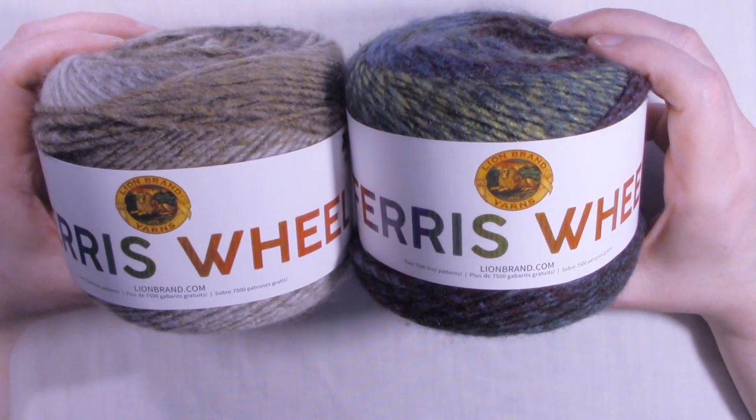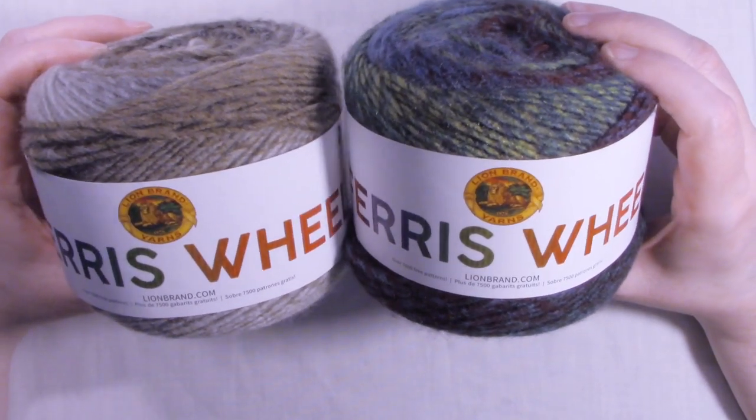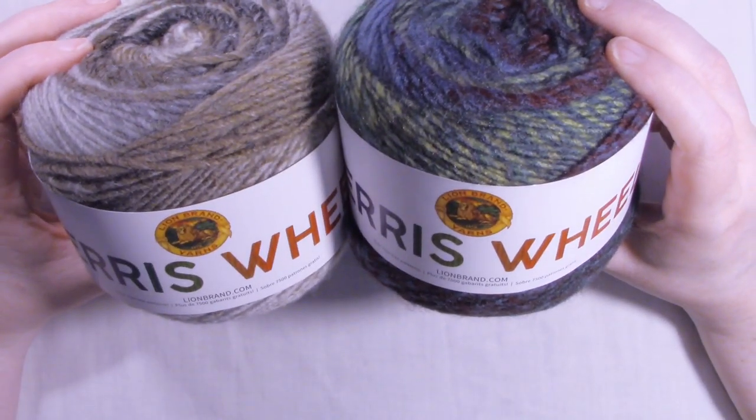Hi, this is Dawn from Ninja Bunny Crochet. Today I have a little yarn review for you. I've got Lion Brand's Ferris Wheel, and I have two colors to show you today.